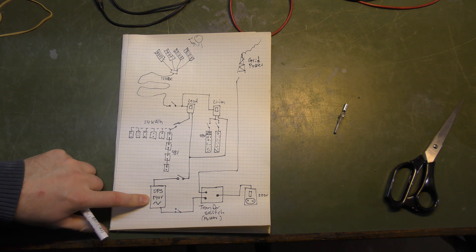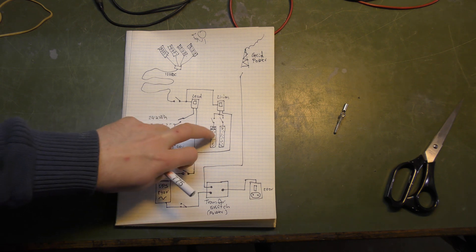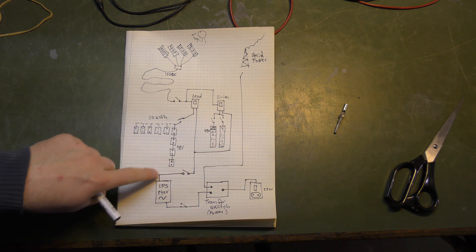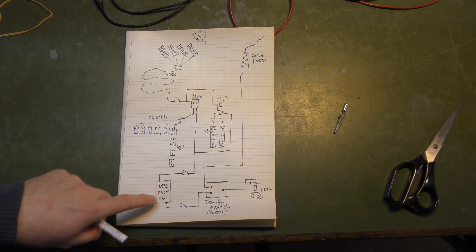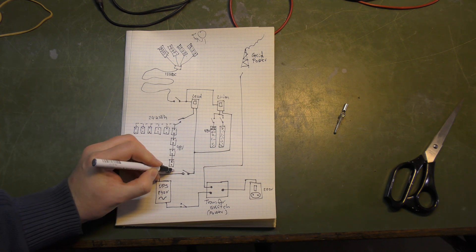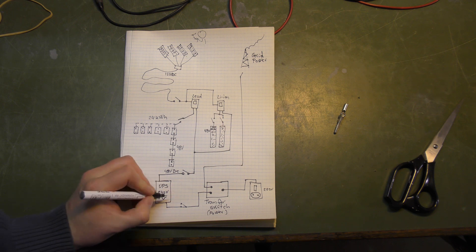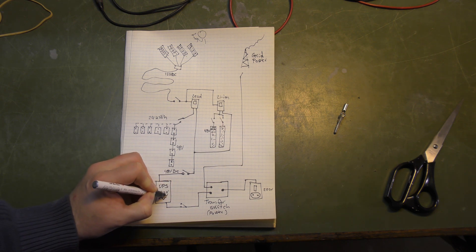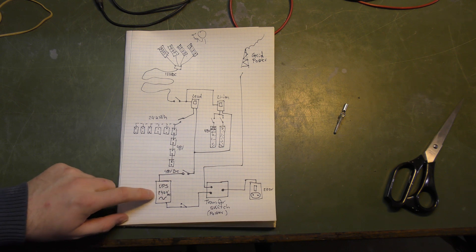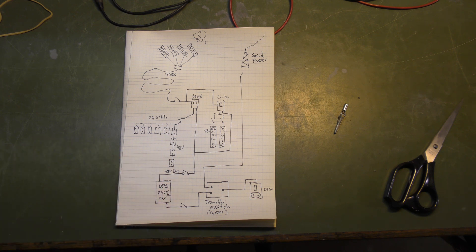Power goes down to the UPS I also have installed — there are switches on all of the battery banks, and there will be switches on these as well so you can turn them off. The UPS converts the power from 48 volts DC up to 240 volts AC. It's a pure sine wave, which is why we're using this UPS — it delivers a really good, clean power output. There are switches and fuses and all that good stuff.